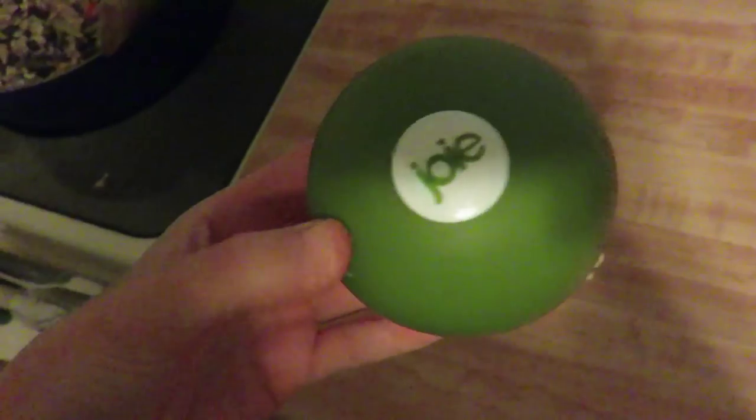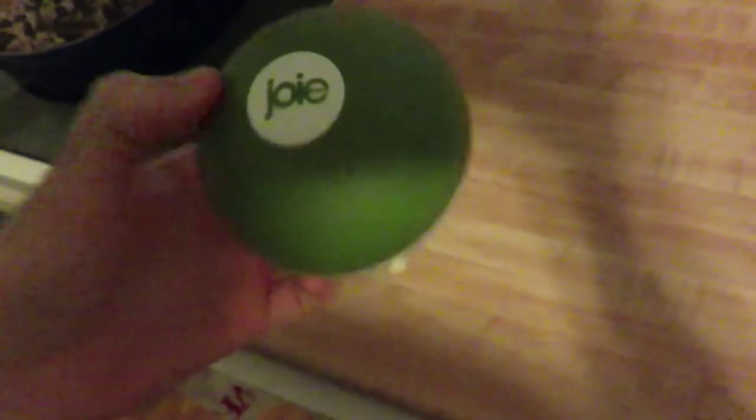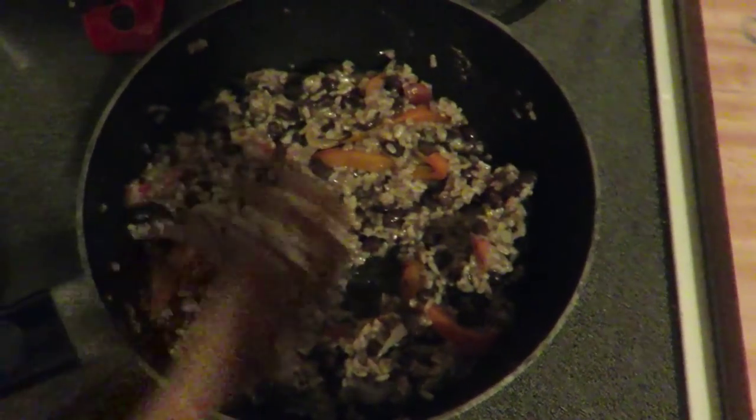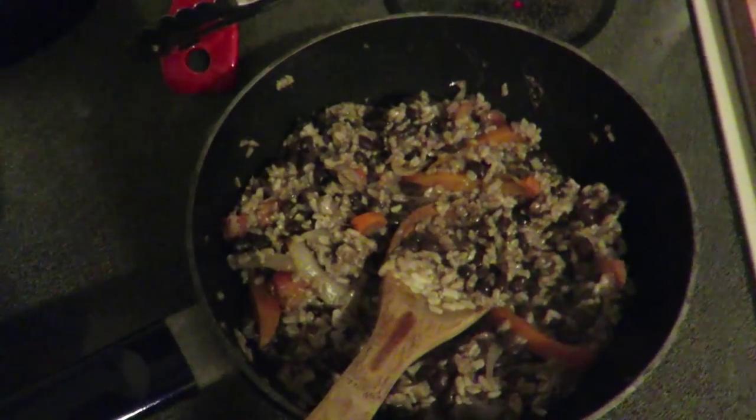I wanted to show you guys something I used tonight for dinner. This is probably one of the coolest things that Tim's mom has ever gotten me as far as cooking stuff goes. It's a garlic mincer, and it's awesome. The lid goes in here and turns this thing, and you put it on there — and it does it super easy. You don't have garlic all over your hands. I also added some of the onions and peppers from the fajitas into the beans, and a little bit of tomato, and I just let it simmer. I think it's okay, even though I forgot to get an extra onion.